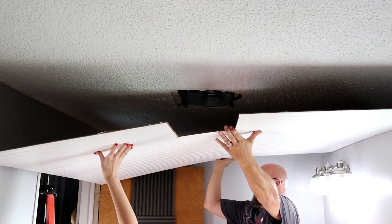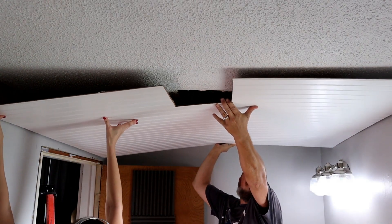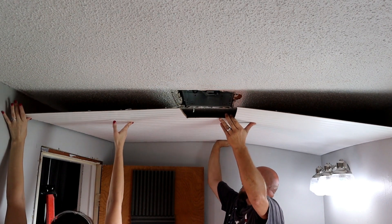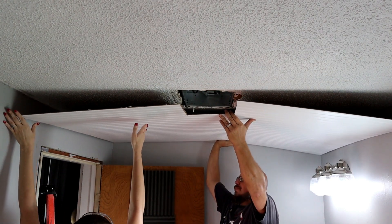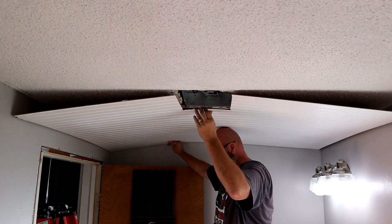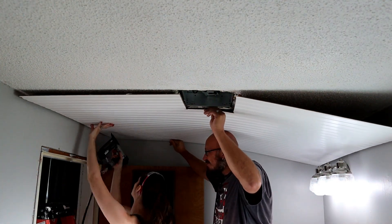Here is our very first sheet going up. We moved it into position and pressed it as firmly as we could up against the ceiling, then took our brad nailer and two-inch brad nails and went around the perimeter of the beadboard.